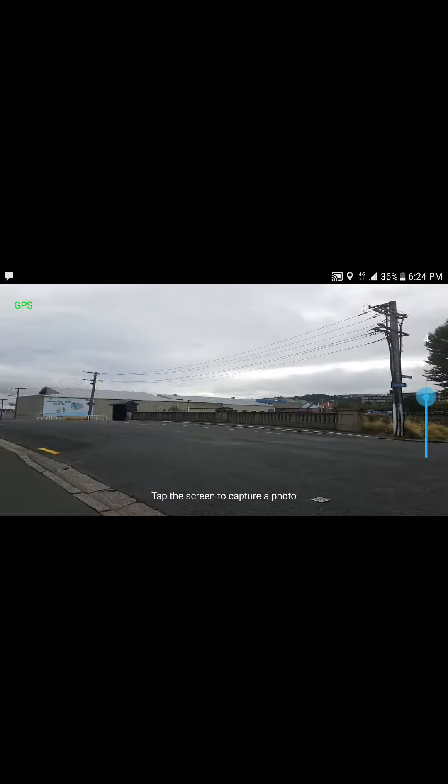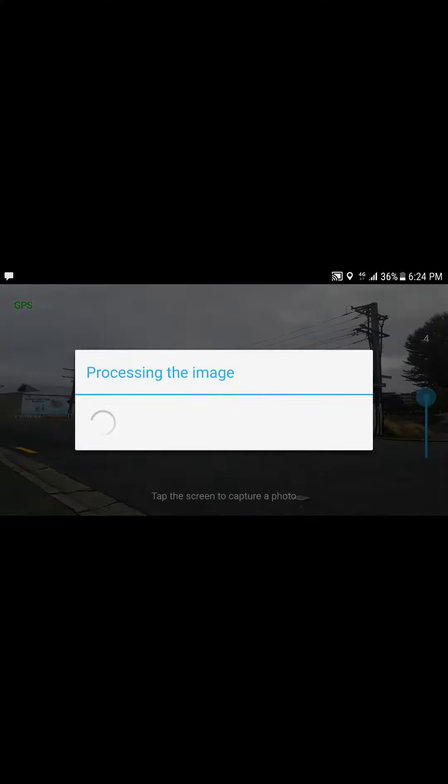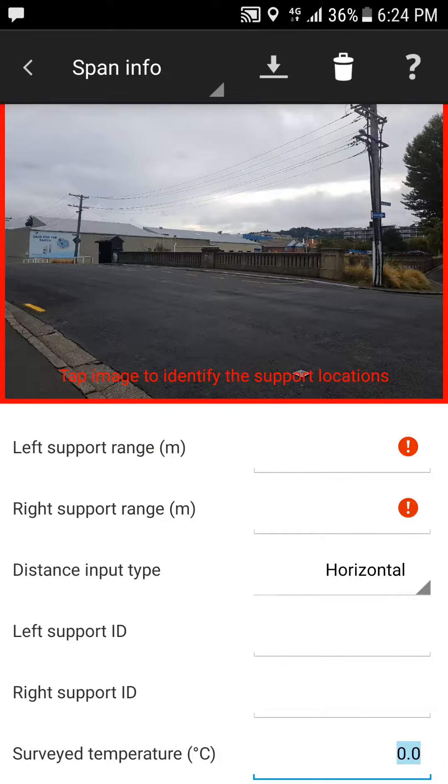To take the photo, all you need to do is hold it in landscape mode and tap on the screen. That will automatically capture all the information and bring you back to the span info page. How to process the span information page will be the subject of the next video.